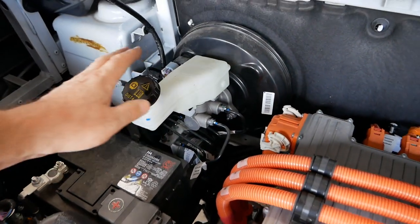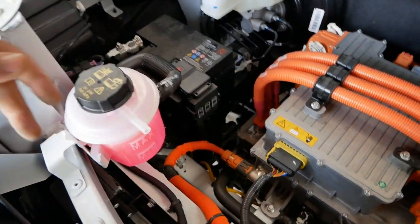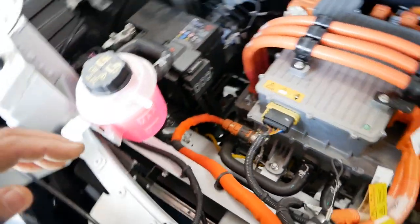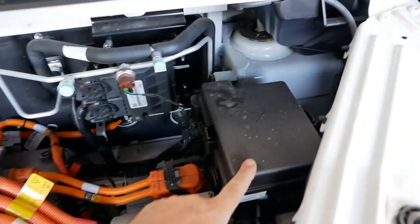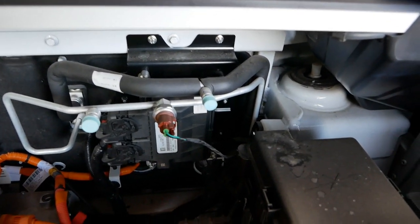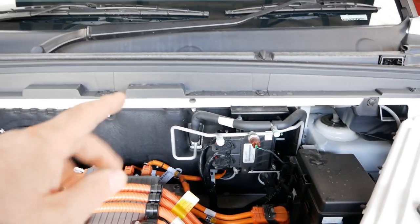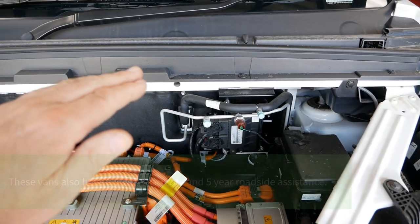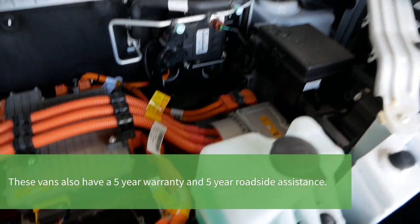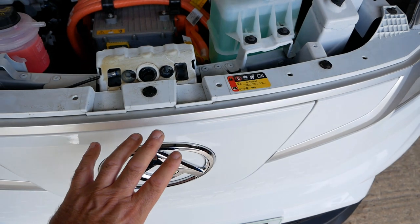Over here you've got the braking system, and here is the cooling fluid reservoir for the cooling system, with a radiator down at the front with a fan on it. There's the windscreen washer bottle as mentioned, the fuse board, and the air conditioning lines. I think the air conditioning compressor is set back a little, probably under the dash, because when it kicks in you can feel vibration through the floor. There's also a loop here which is an emergency or manual release for the charge ports.